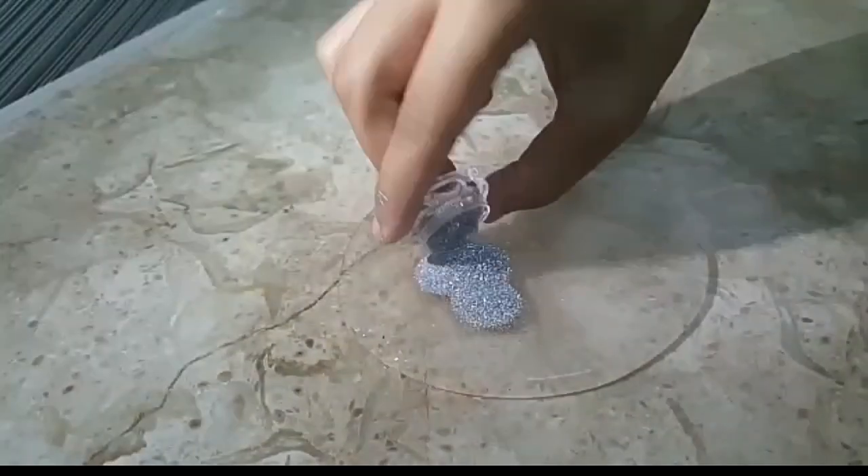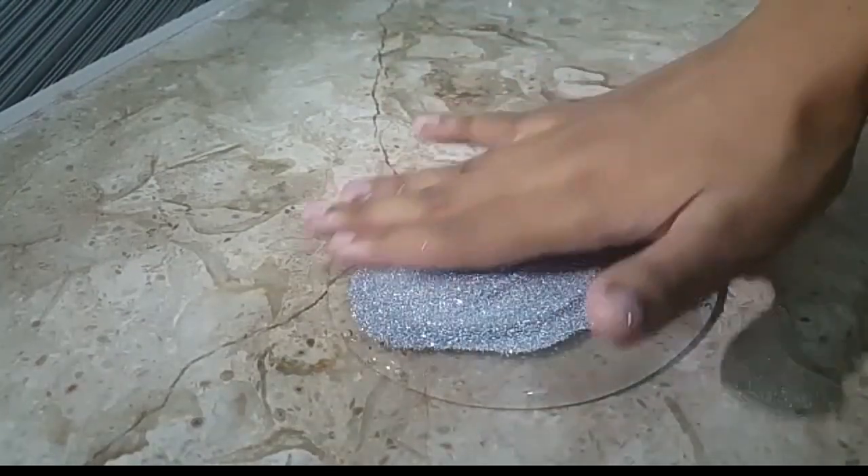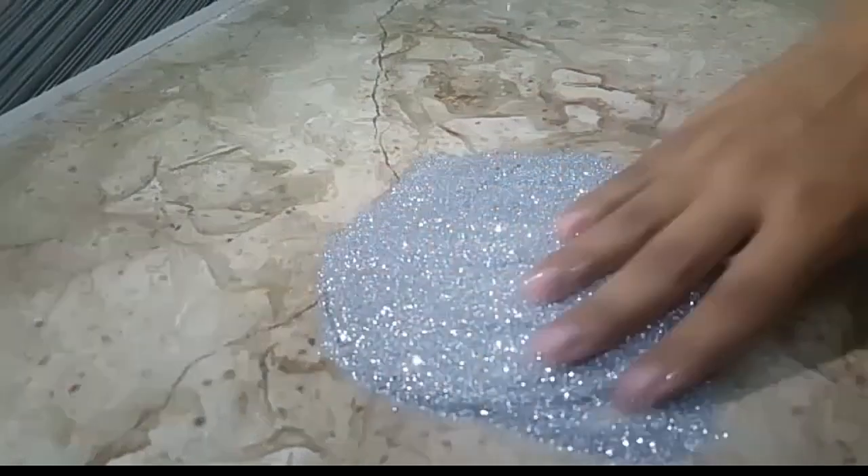So the next thing I'm adding is holo glitter into my clear slime, and this looks so beautiful and so shiny.